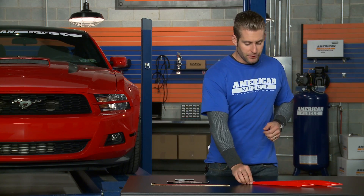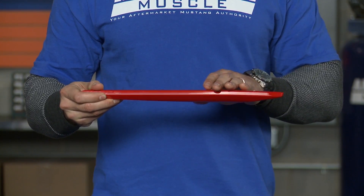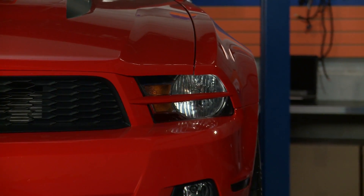Taking a closer look at the splitters themselves, you'll notice a very durable ABS plastic construction in that pre-painted finish that we talked about earlier. These splitters will have no effect on the output of your headlights whatsoever.